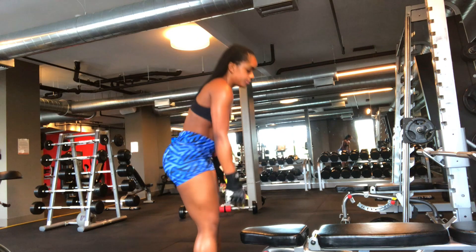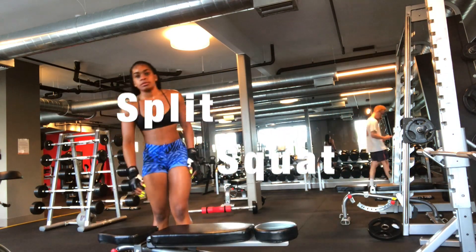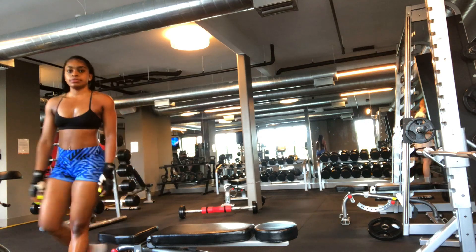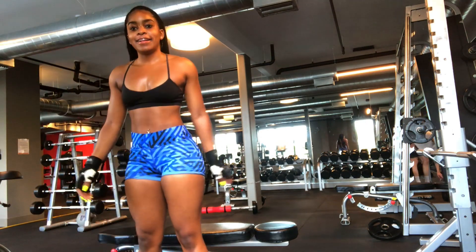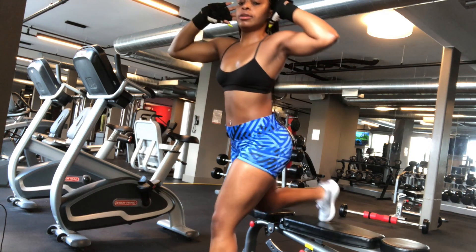The last and final squat is the Bulgarian split squat. All you need is a bench — you can use a weight or not. Take one leg and put it on the bench, then go up and down.